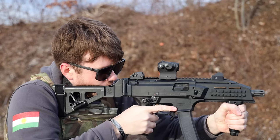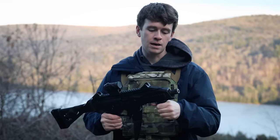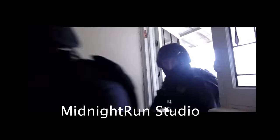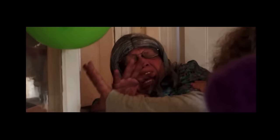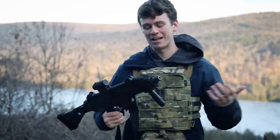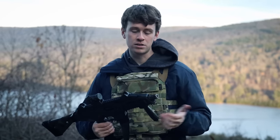The CZ Scorpion comes with Picatinny rails on the 3 o'clock, 12 o'clock, 6 o'clock, and 9 o'clock positions, which is pretty cool. I'm running the Knight's Armament foregrip on it — it definitely just gives you a little more comfort, keeping your hand away from the end of that muzzle. Note: if it has the foregrip on it, it becomes an SBR and you're a felon. I do definitely recommend running a grip or some sort of hand stop there just to give good spacing from your hand to the barrel, because you will blow your fingers off.